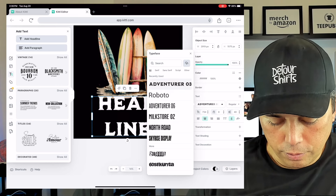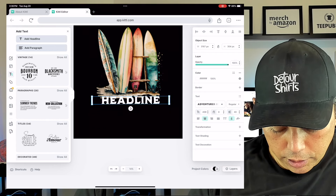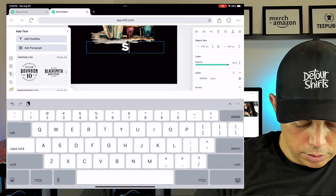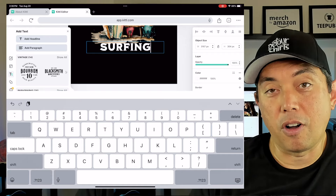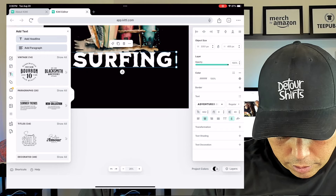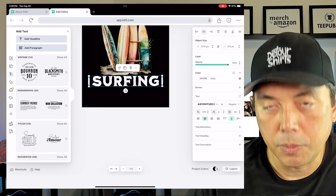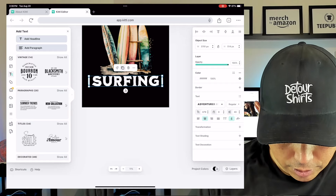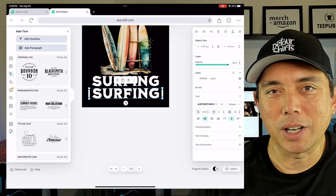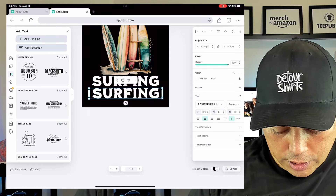I'm going to change the font to 'Adventurer 03' — that looks cool. If it's too big, the corner handles still work to resize it. To edit the text, I'll double-click it, hit Caps Lock on the keyboard, and type 'SURFING.' You have all the control you need. I can grab the corner handle and make it as big as I want, then hit the center button to center it. I can also duplicate it — just hit duplicate and the same object appears right in front.